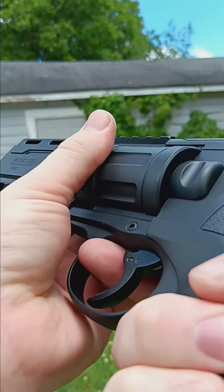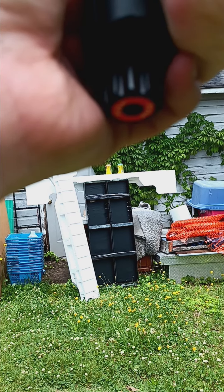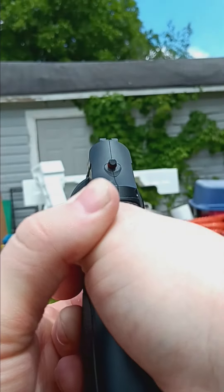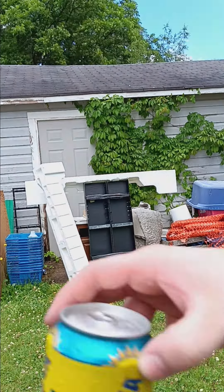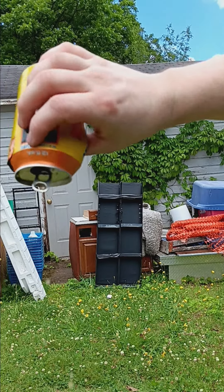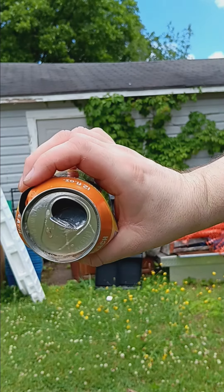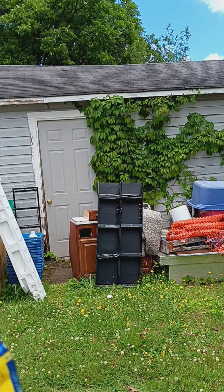Now let's go test it. You can hear it's in there. Watch.